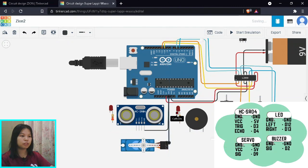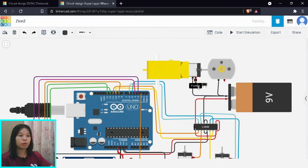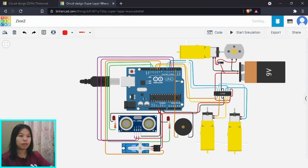For the ultrasonic sensor, servo, LEDs, and buzzer — GND goes to GND, powered by 5V. Trigger connects to pin 3, echo to pin 4, buzzer signal to pin 2, servo signal to pin 9, left LED to pin 12, and right LED to pin 13. The motors for the cleaning module are powered by 9V connected through the slider switch.